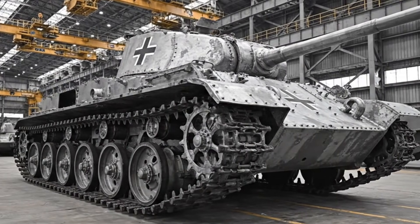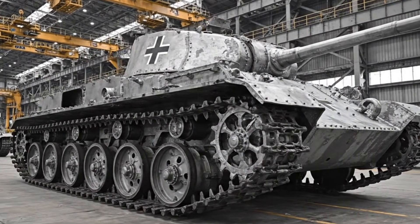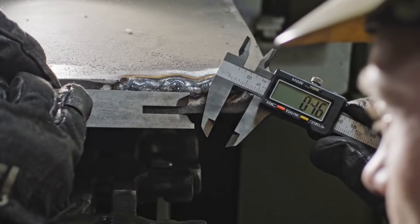Weighing over 50 tons, the Tiger 1 was the most formidable tank of its time.